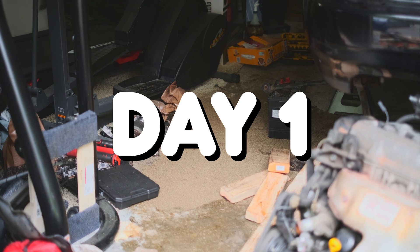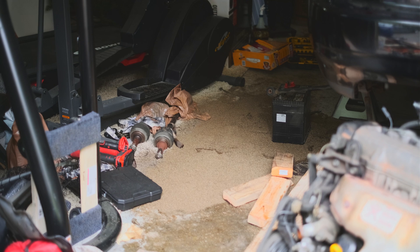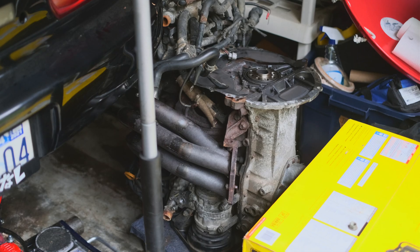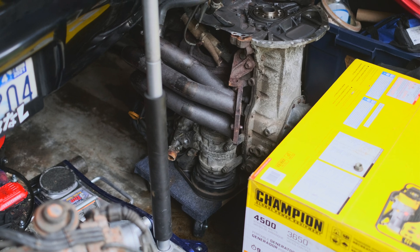It's been about a week since we dropped the engine, and Zion still hasn't cleaned up the cat litter he used to soak up the massive oil spill. He did however get a little dolly for the BEAMS engine, so I guess that's something.